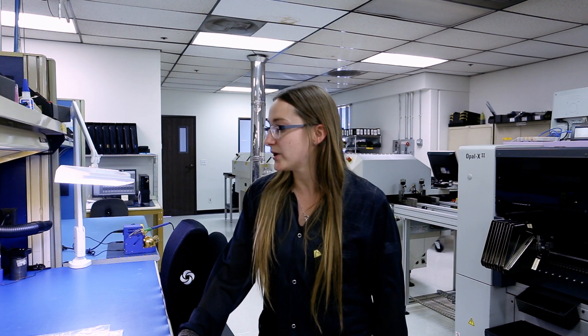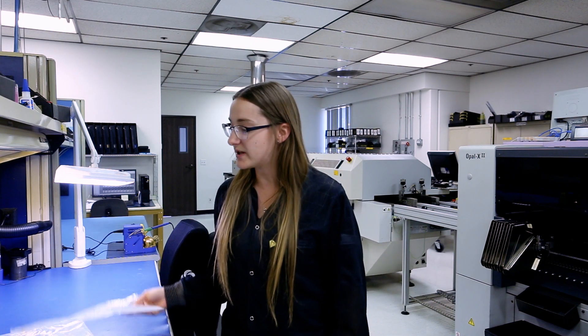Welcome to a minute with Miranda. I'm Miranda. I am the ESD coordinator for our lab in Chino, California for DII. We are going to go over obstacles that come up in our lab weekly.